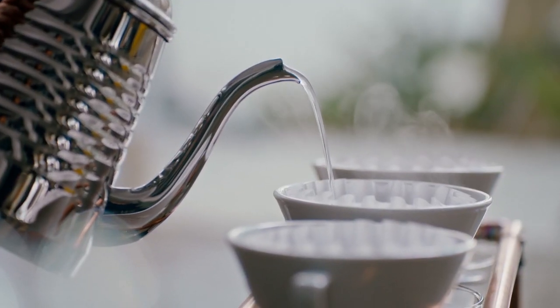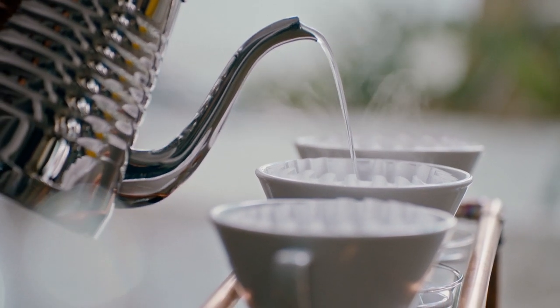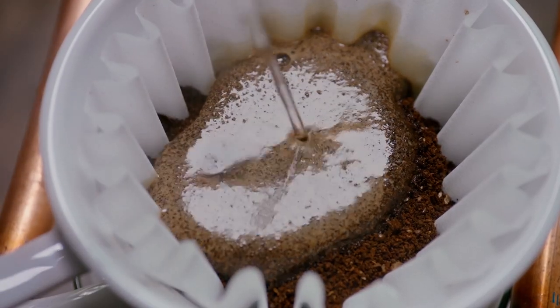Precise control over water temperature is critical in delivering great tasting coffee — plus or minus one degree makes a massive difference. A degree too hot and it'll be ashy; a degree too cold and it will be grassy and underdeveloped. Water delivery speed is one of those elements that's critical to great tasting coffee — you need water speed at just the right rate.